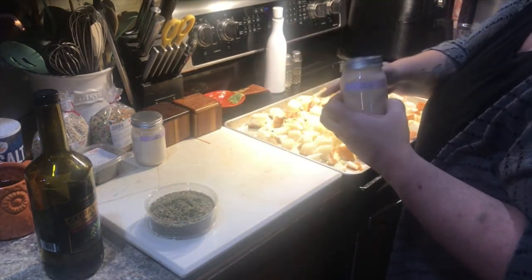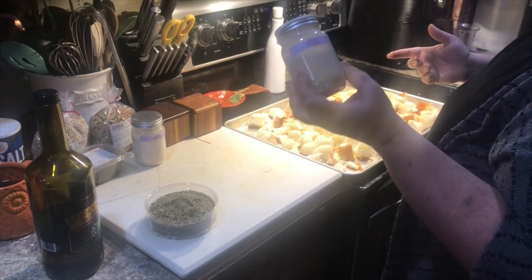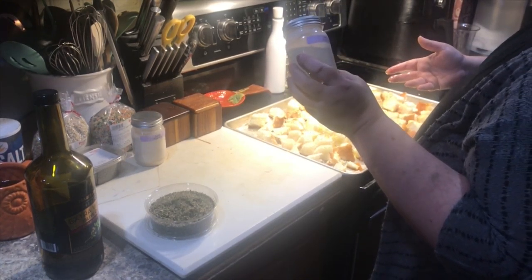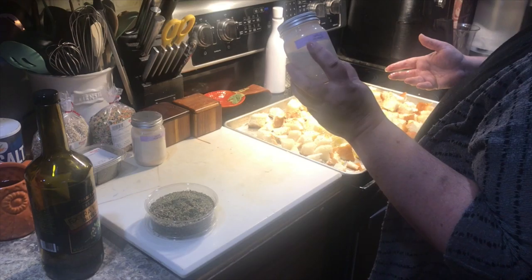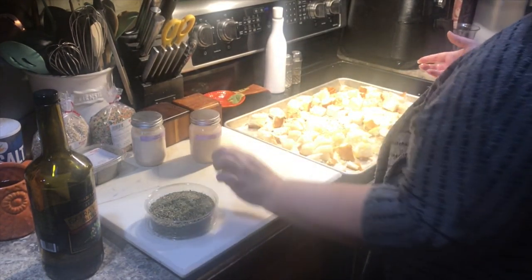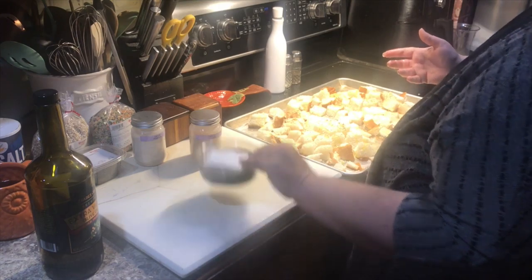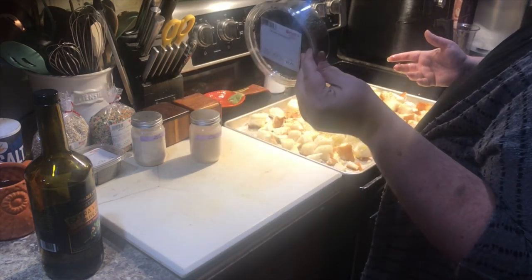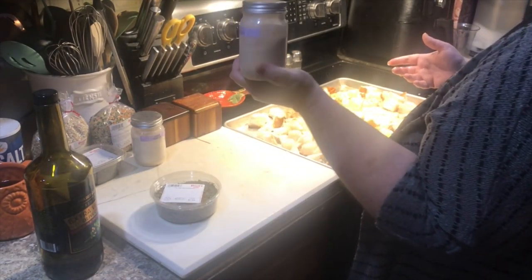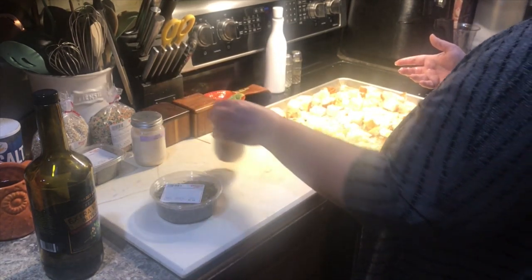These little jar ornaments — Dollar Tree has them out at Christmas time. We bought a rack of all of them last Christmas and then used our little labeler to mark what our spices are, because this is how we buy our spices: in bulk. When you store them like this you can't see what it is, so this little trick works very well. And they're plastic, so if you drop them they're not going to break.